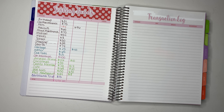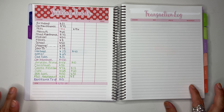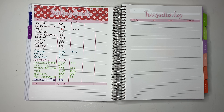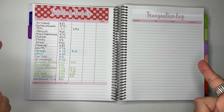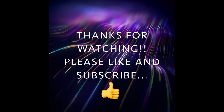This is how I like to set up my sinking funds in my Plum Paper planner using my stickers. If you guys are interested in any of my stickers, the link is down below so you can check them out in my Etsy shop. If you guys liked this video please give me a big thumbs up, subscribe if you haven't done so already, and I will see you guys in my next video — bye bye!